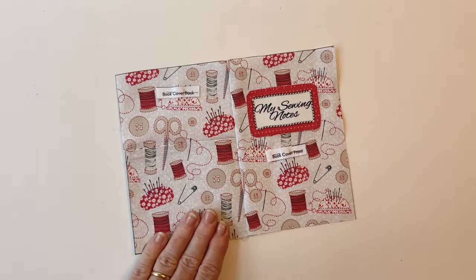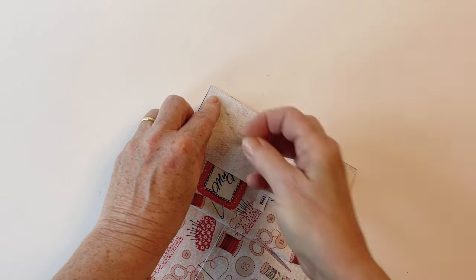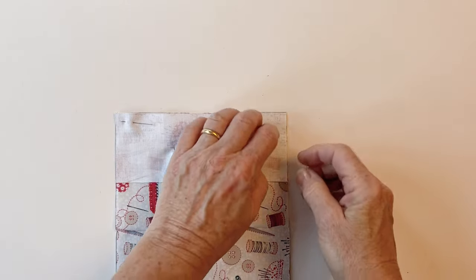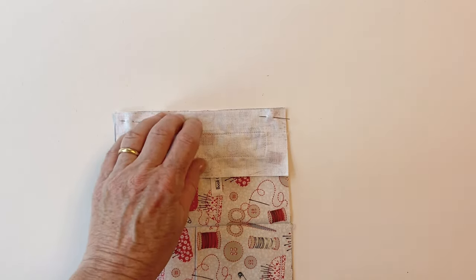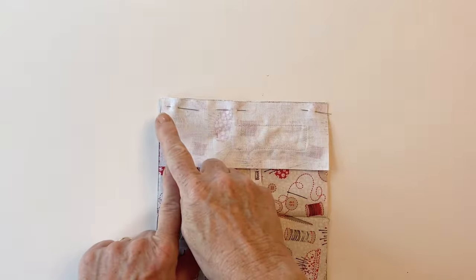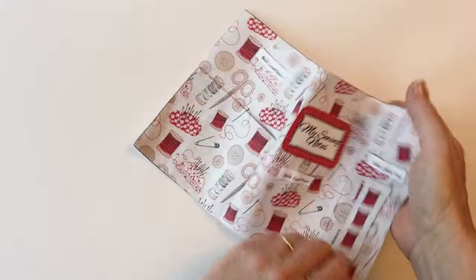Now take the flap that's got the pencil pocket on it and place that on the right-hand side of the book cover front, matching raw edges and pinning together along the right-hand side of the book cover front and the left-hand side of the book cover flap. Make sure this is the flap with the pencil pocket attached so that your pencil will be at the front of your book. Pin them together and then sew all the way down this seam. You can then press this seam open or to one side.